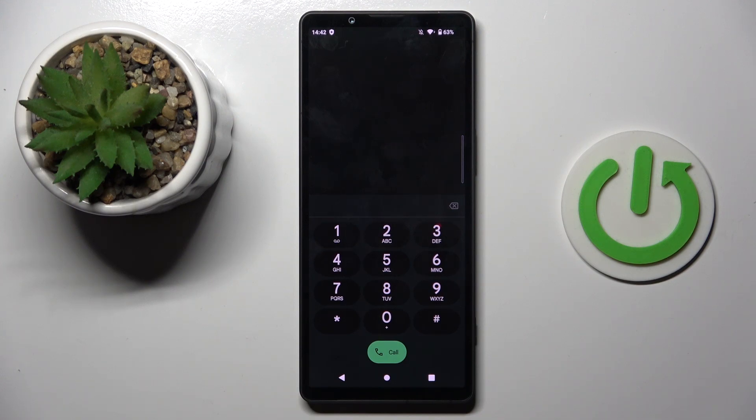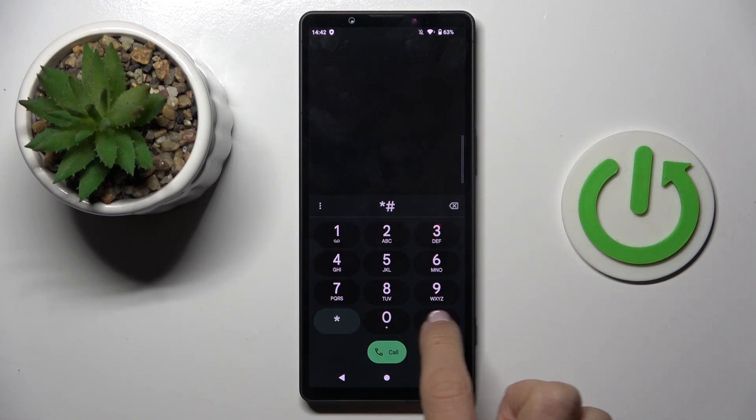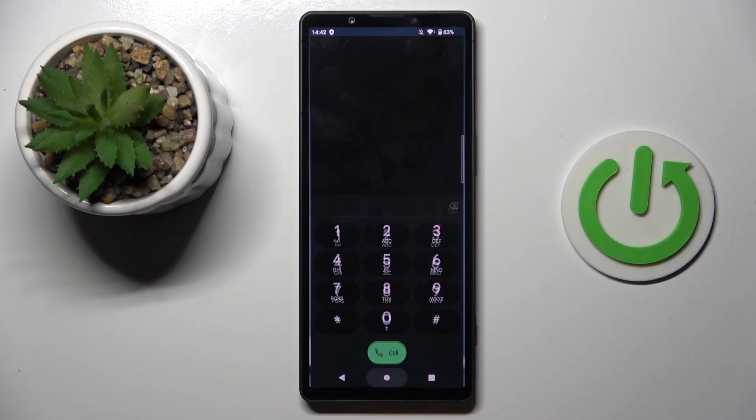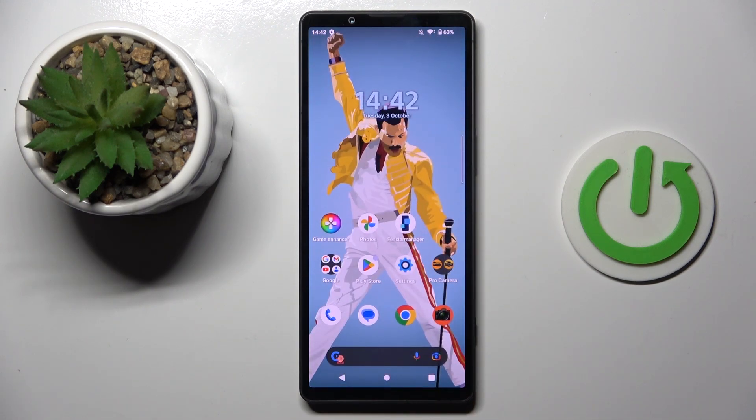The last code I want to share with you today is very short — it's *#06#. As you can see, here you've got device information, so you can smoothly check the IMEI and serial number here. Tap OK to access it.